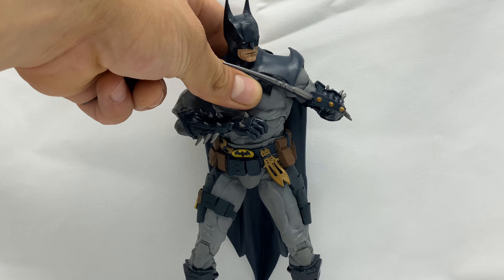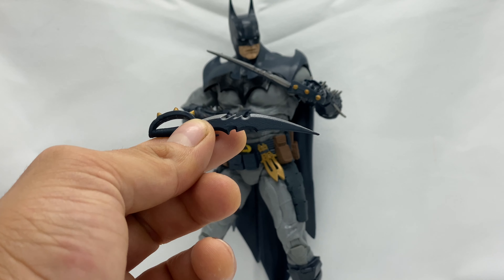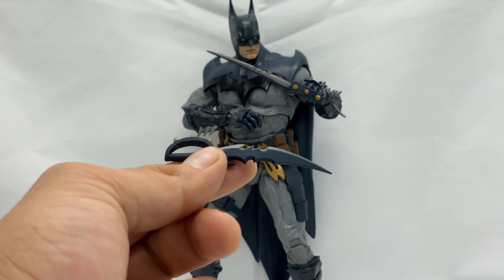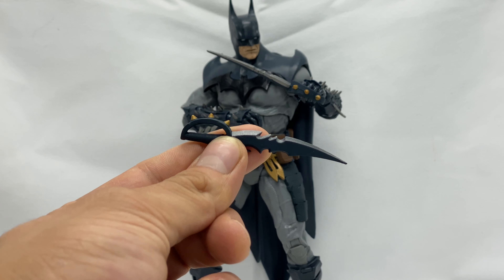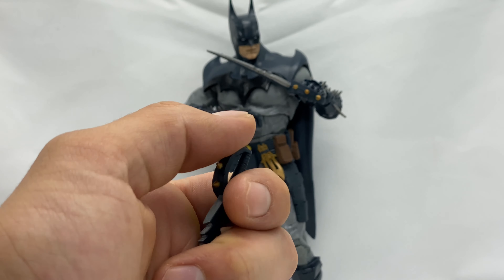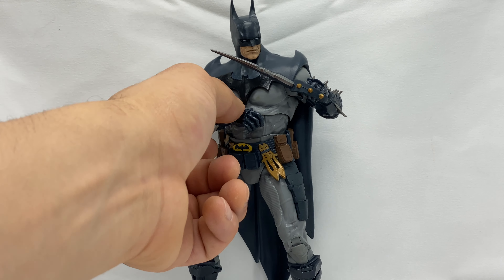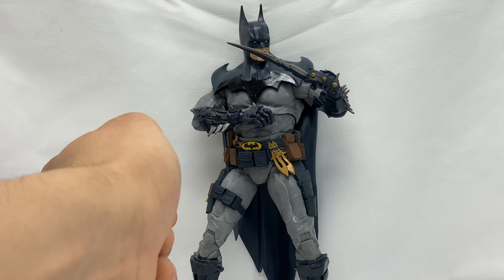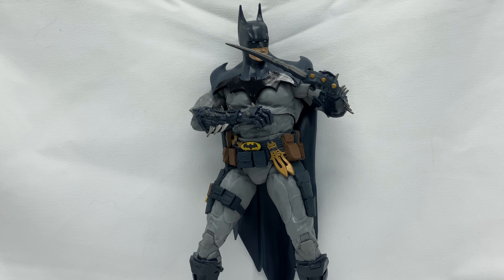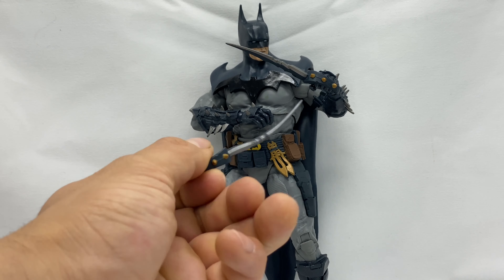He also comes with a pair of these blades — sorry, it was really stuck in there. They're jagged towards the end and they kind of resemble a bat if you look at them. He also has these little spikes on the knuckle grips. The spikes on this Batman are super sharp; they're a little bendy but hard enough that when you're posing him, you do stab yourself a bit, so be super careful.